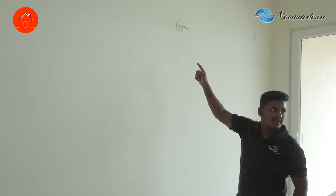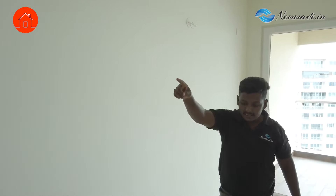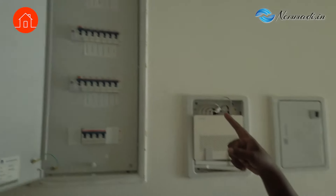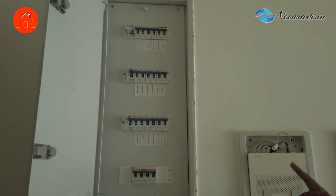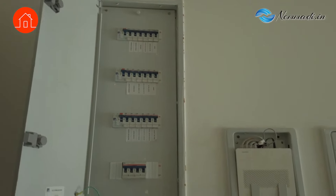It got turned off — it is proper earthing. We heard the trip. Let's check it once. You can see the MCB — it has tripped. Superb. So you just have to turn this back on. The earthing is working. Like that, we will check all the points.